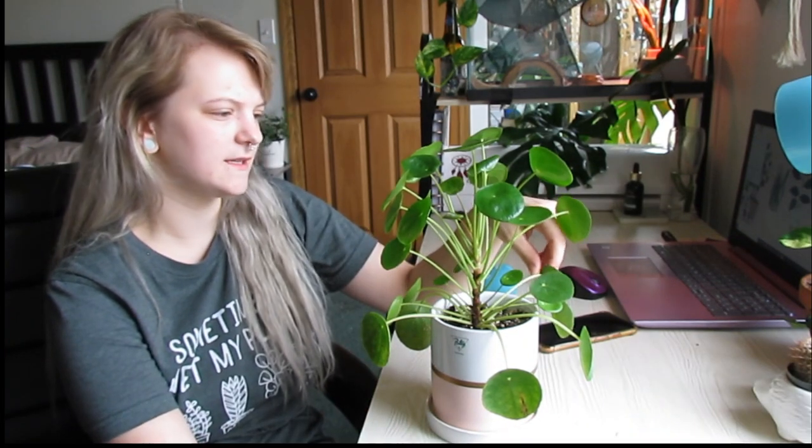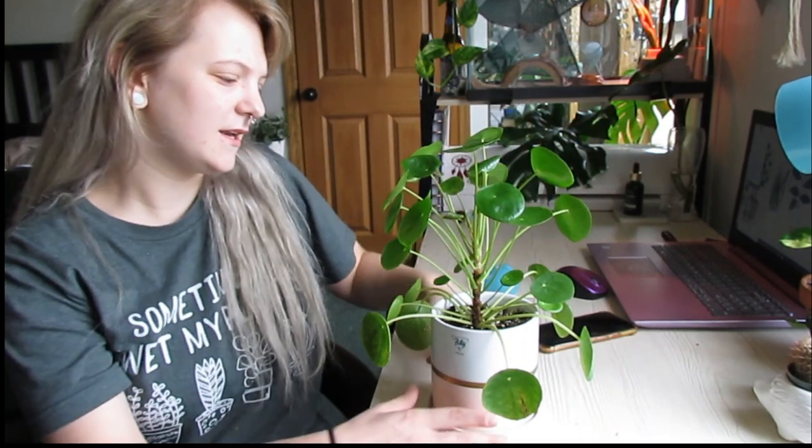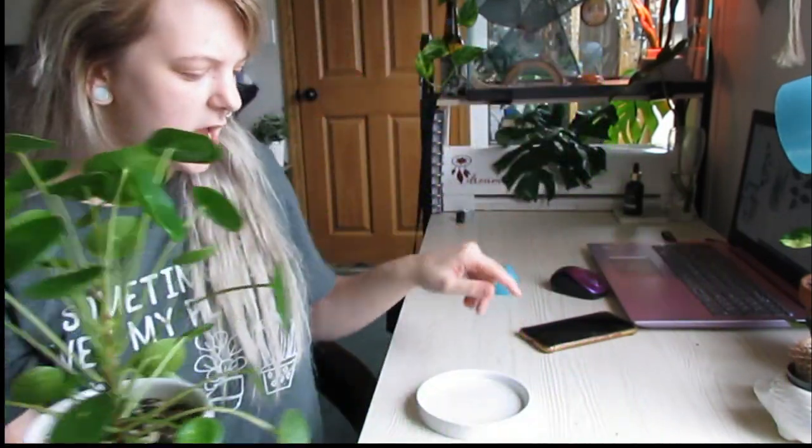One thing I would highly recommend is to rotate this plant daily, if not every other day, or at least as often as you can remember. You can even tell — I rotated mine a few days ago and if you look closely at the new growth, you can see it's leaning that way. If that's the look you're going for, then don't rotate it. I've actually seen one that draped over like a vine and I've been honestly debating doing it to this one because I loved how it looked.